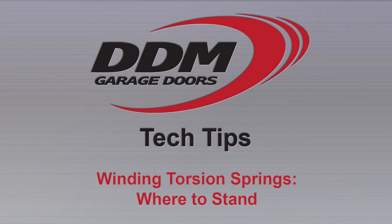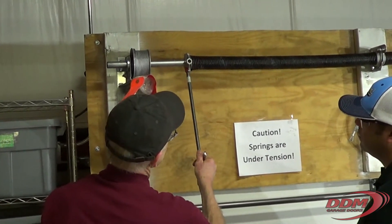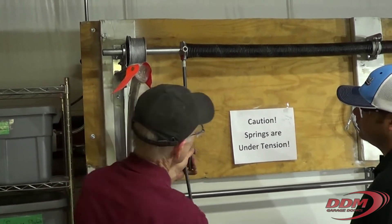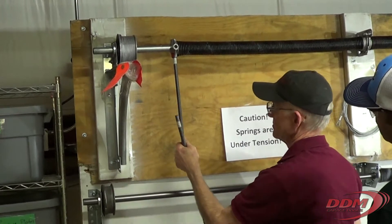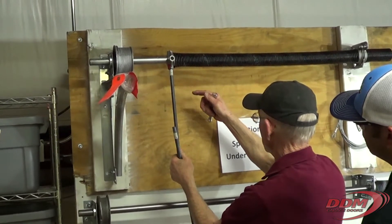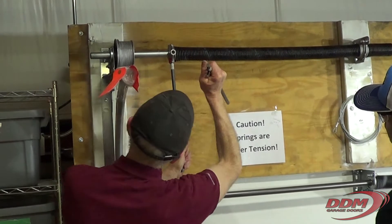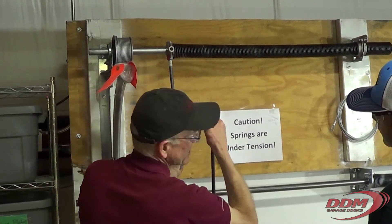There's a debate on YouTube about where you should stand. Some people say stand over here, stand out of the way in the door in the spring. I say do it this way. The reason is because when you go to stretch the spring at the end, if you're over here stretching, you have to push that way and then you come here and your head is right in the path.